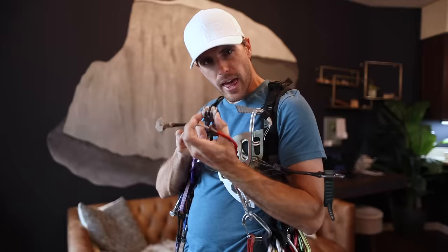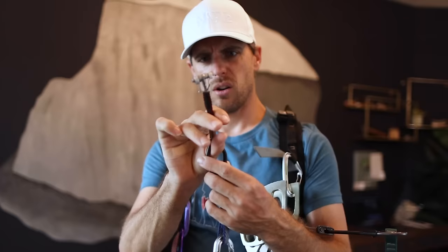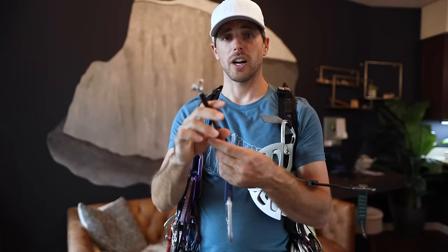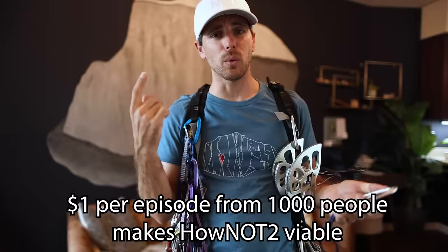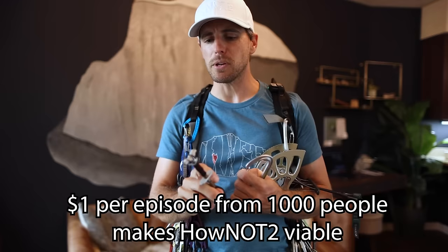This is completely busted — I literally just saw that this thing's all bent up, meaning only two lobes are even pulling. Which is a great segue to thank my patrons who support what we're doing with $1 per episode on Patreon. Because if a thousand people do that, I'm able to make content infinitely without worrying about the cost of it.